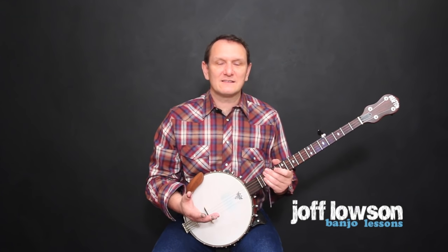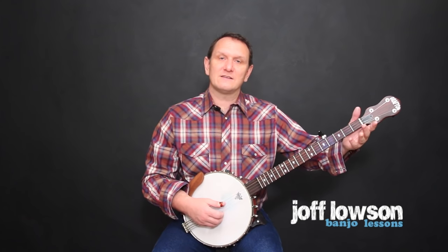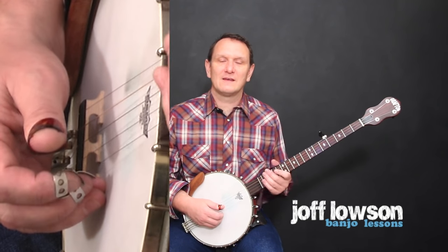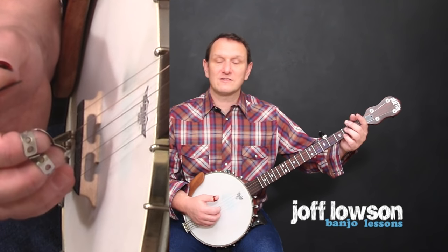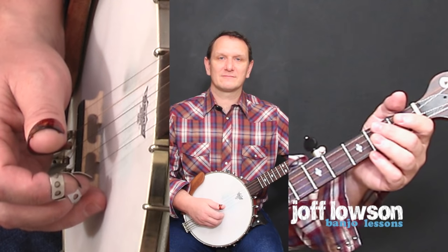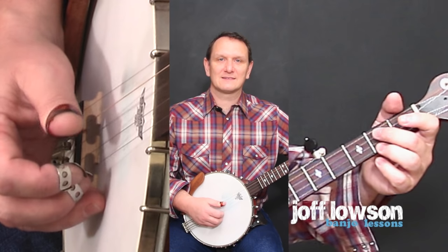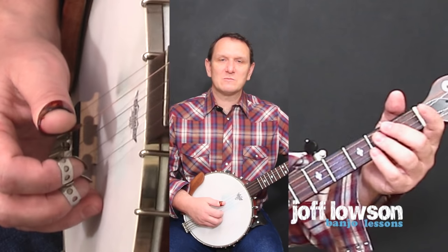Try practicing those first two notes until you can do them easily, then bring in the third note, which is on a different string. For this third note we don't need to use the left hand again. So of the first three notes, two don't need the left hand and just one uses it. Try playing the first three notes slowly.